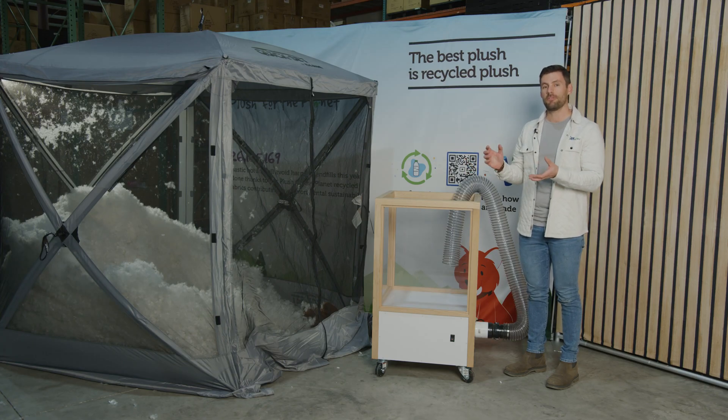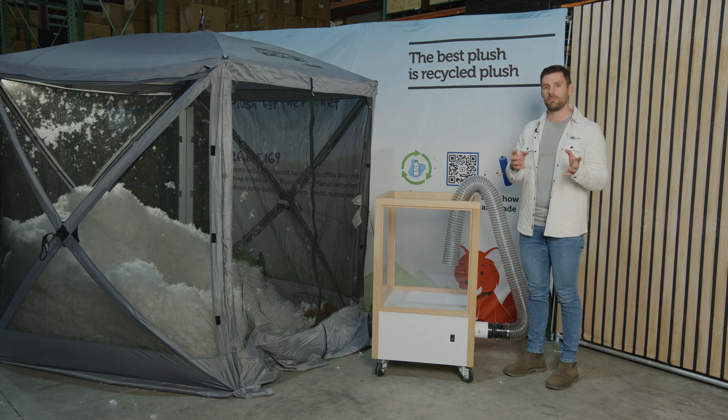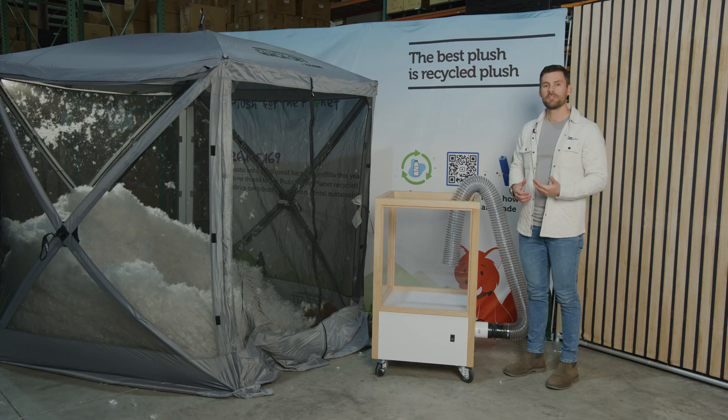Traditionally when you're using a stuffing machine, you'll need to take your fiber, fill the machine up halfway, and wait 15 minutes before you can start stuffing. As you can see here, in less than 10 minutes I was able to mulch a full box of fiber, which has not only increased our ability to stuff anywhere from 45 to 55 animals, but now we have the ability to stuff between 75 and 85 animals.